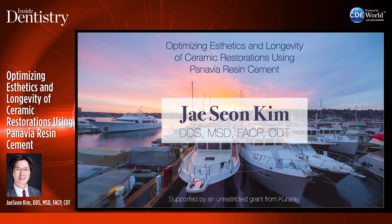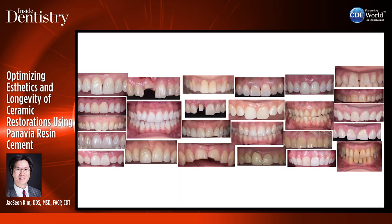Hi, my name is Jason Kim. I'm a prosthodontist practicing in Seattle, Washington. Today, I'd like to talk about cements and cementation protocols.